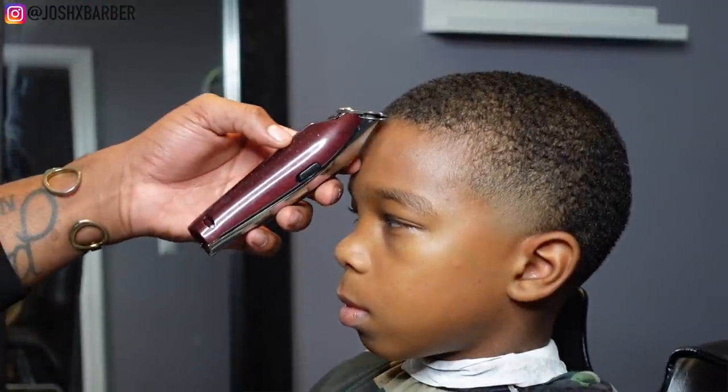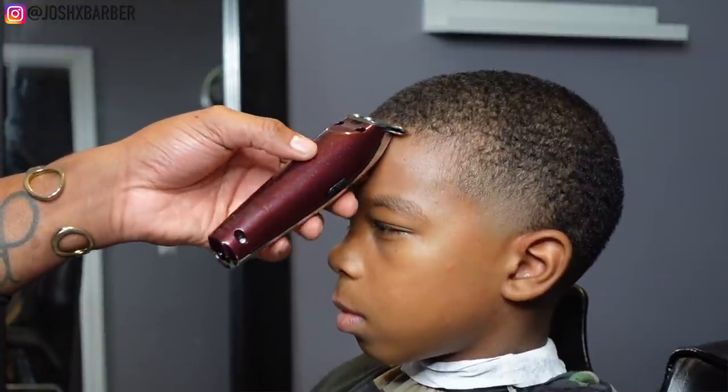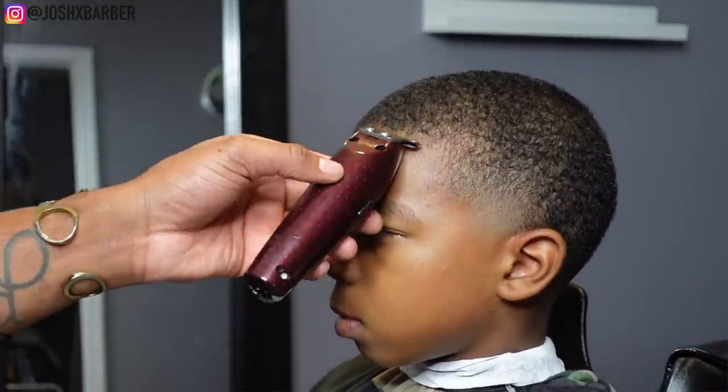For his lineup I'm going to be using my cordless wall detailers. Right now I'm just going to let you guys sit back and watch this lineup change his whole look.